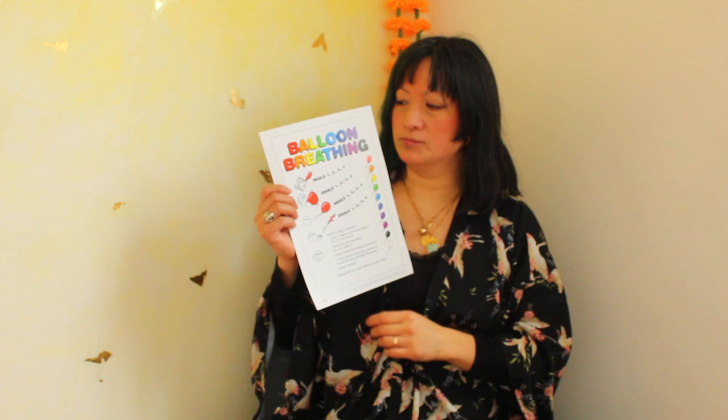Breathing in, choosing another coloured balloon. Breathing out into that balloon. Breathing in, holding that balloon up in the air. And as you breathe out, let that balloon and that problem fly away.